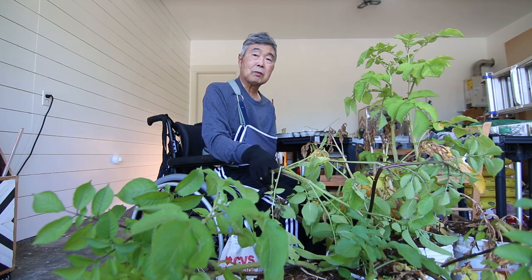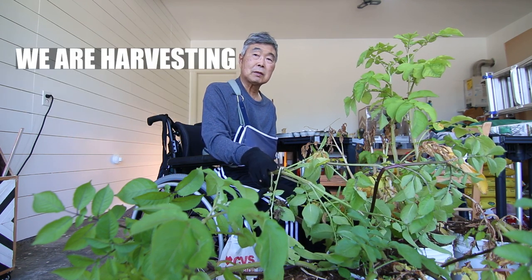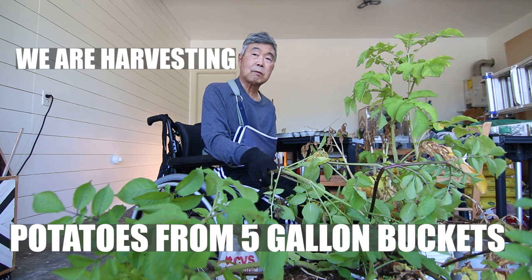Hi, my name is Hiro. Today we are harvesting potatoes from five-gallon buckets.